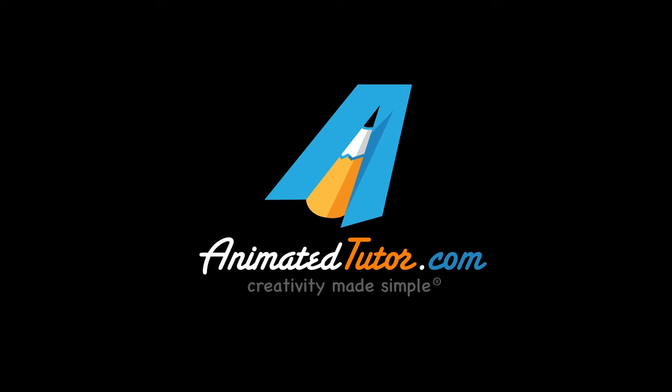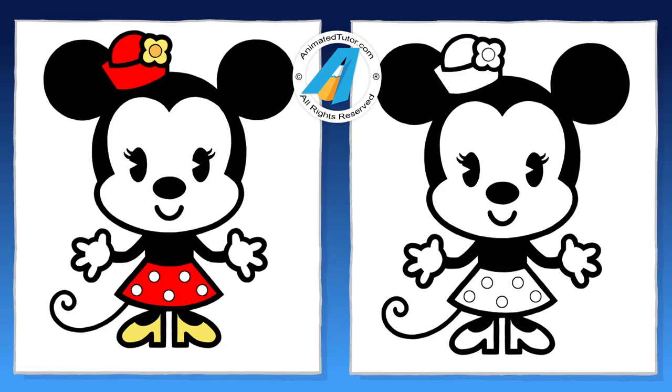Animated Tutor. Creativity made simple. Hi everyone, thanks for watching. In this lesson, I will teach you how to draw Disney's Feeny Mouse from the Disney Cartoon.